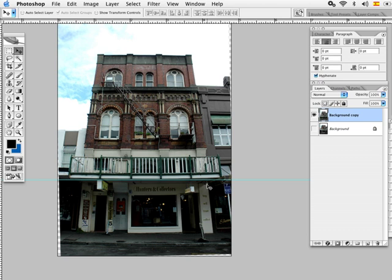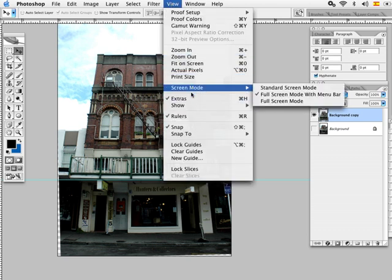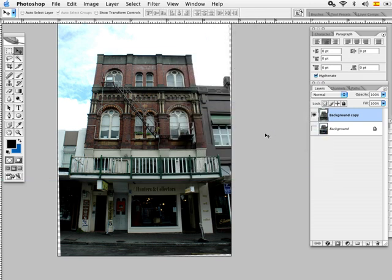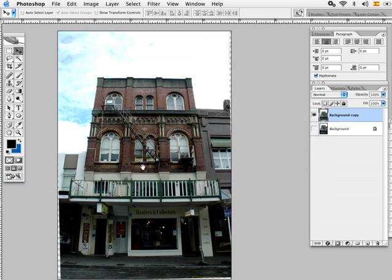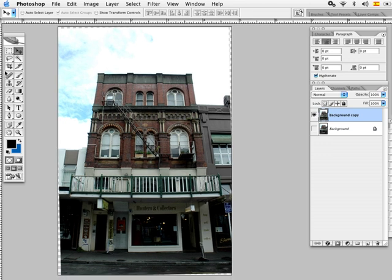We're going to hide this layer right now and hide the guideline by going to View and Show Guides. Now you can see the problem with this technique is that we end up losing part of the image because we rotated it.